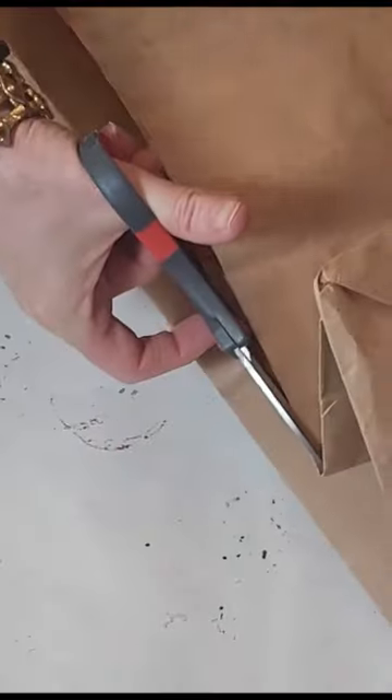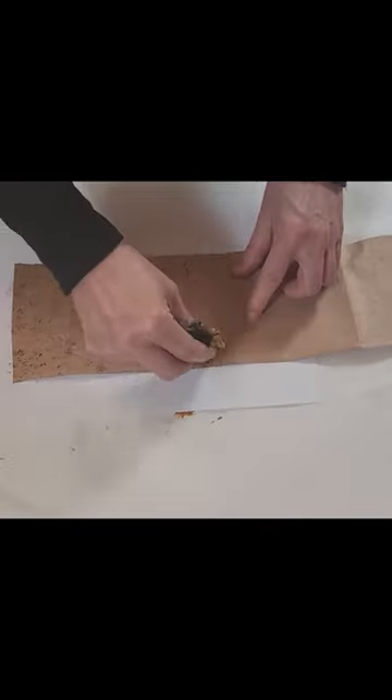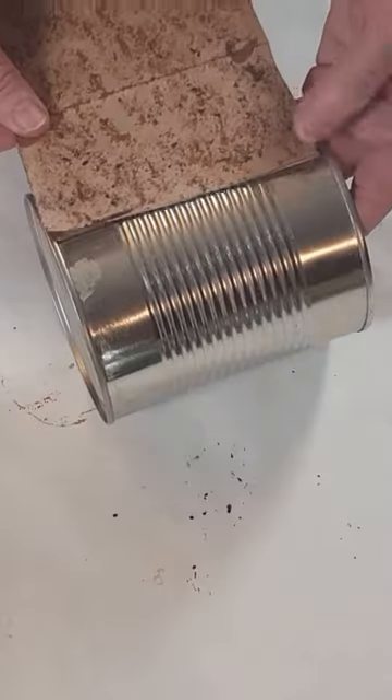Wait till you see what I made with this tin can and a brown paper bag. Measure and cut a piece of brown paper bag to wrap around the can. Sponge on dark brown acrylic paint, then attach it to the can with craft glue.